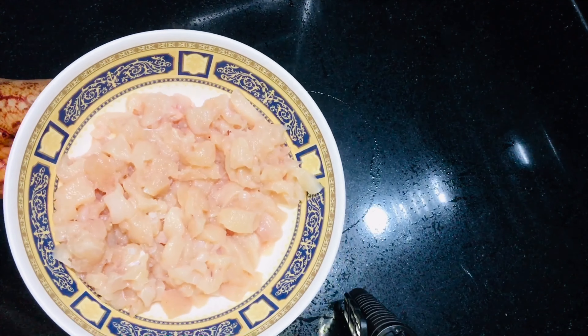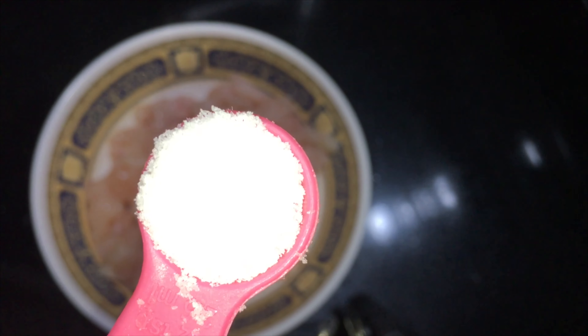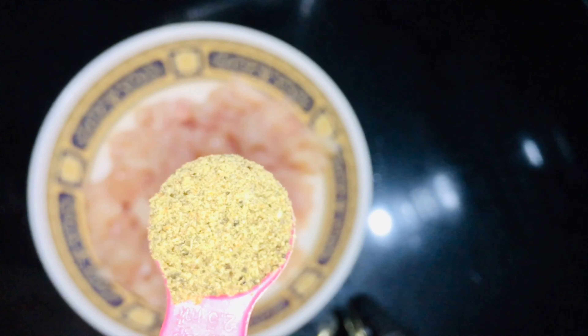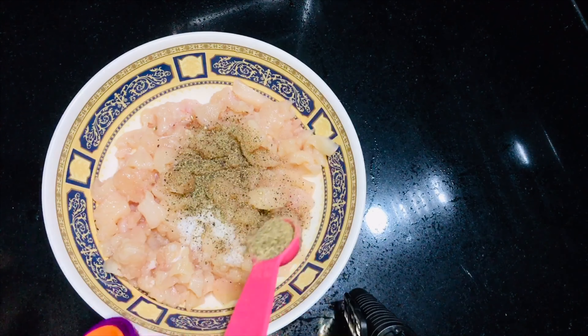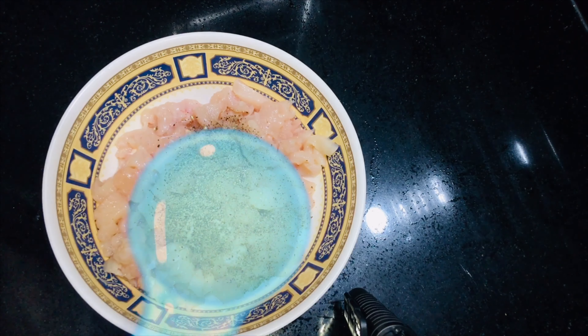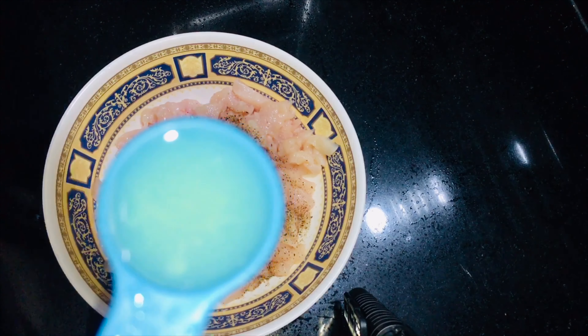I used chicken. We will cut the chicken into slices. We will add salt to it. Put pepper powder — 1 teaspoon.